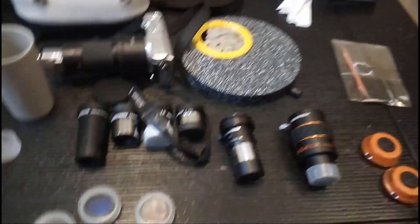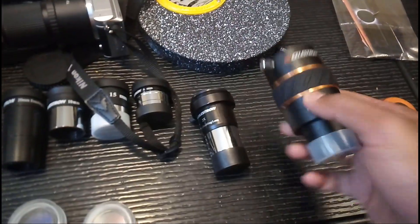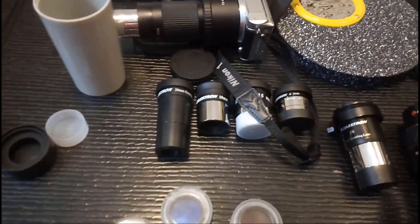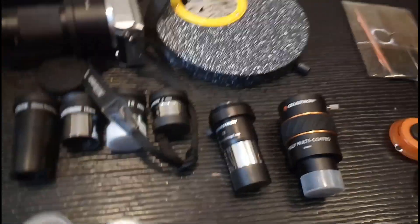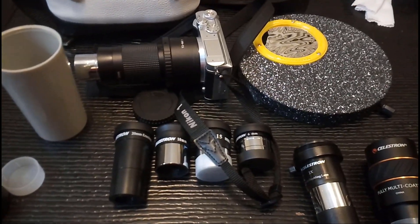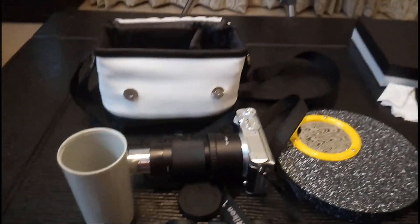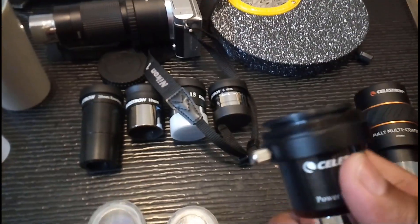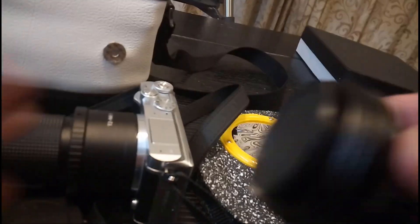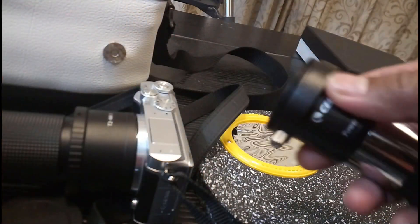This is a Barlow lens I got separately — it's pretty neat. You can use the Barlow lens along with the zoom eyepiece and you're basically covered for the entire magnification range you could practically hope to achieve with a small scope like mine.